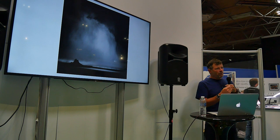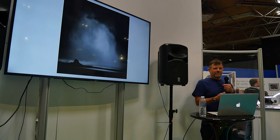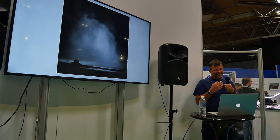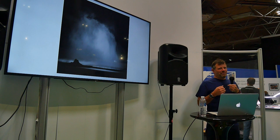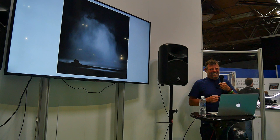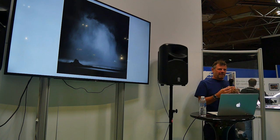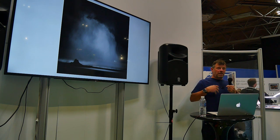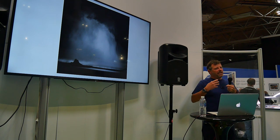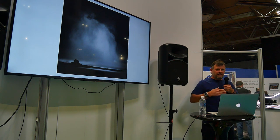You wouldn't have a conversation with somebody without paying attention to them. You wouldn't sit there on your phone texting while talking to somebody — and I'm glad to see none of you are. By paying attention to the subject, we're actually looking after ourselves too, because we're slowing down. Photography is caring for yourself — it's taking a breath, a pause. And when you go on to processing your images, that's extending the pause.